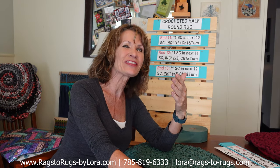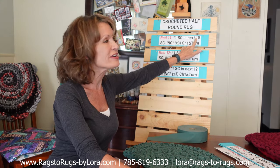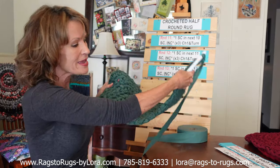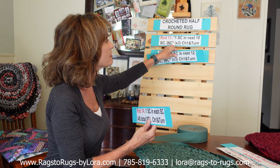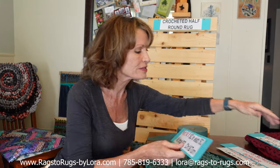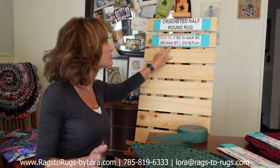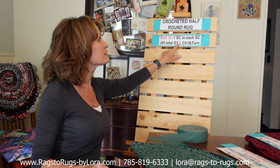How did you do on the three round challenge? Was it as easy as it's been — all we changed was this number right here. At this point, hopefully we're on the same page. We're ready to start round 14, and the next round is going to be super easy. Round 14 is super easy because we're just going to be doing one single crochet in every single stitch. There are no increases. You should have a total of 45 stitches at this point, so we're going to do one all the way across, chain one and turn.